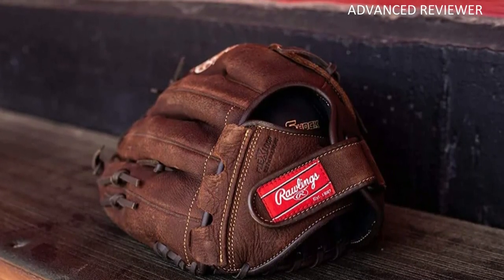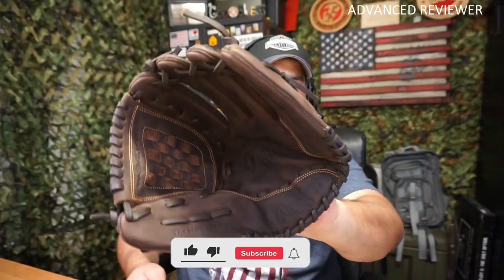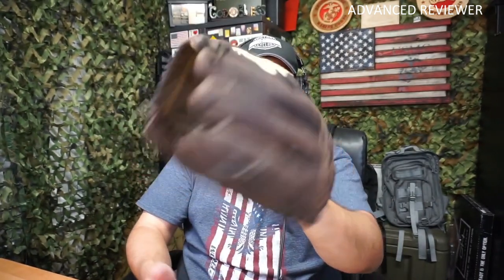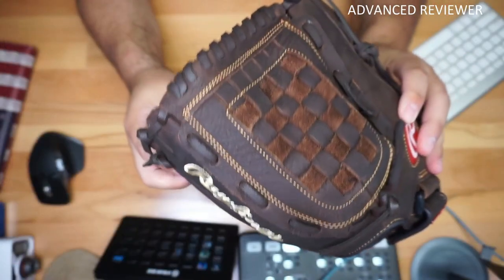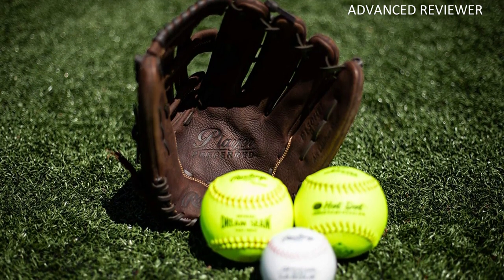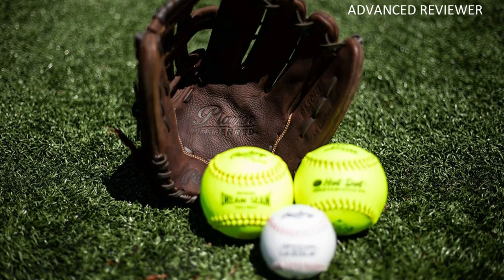Inside the thumb area, a leather part crosses just under the pad of the player's thumb. Designed for recreational players of various ages and skill levels, the Player Preferred Glove series features quality full-grain leather shells for an easy and quick break-in, along with all-leather laces for durability. With popular patterns and styling, the Player Preferred series seamlessly covers baseball, softball, and recreational leagues.